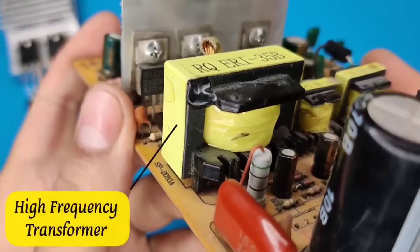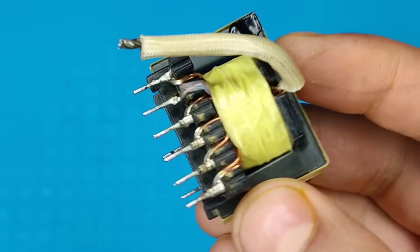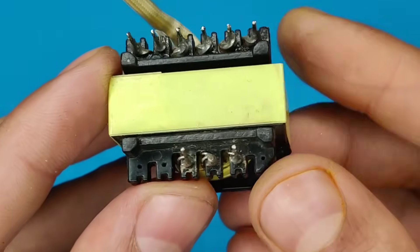Hello my friends, today in this video I will show you how to make a powerful high frequency inverter using an ATX transformer and a few scrap components.